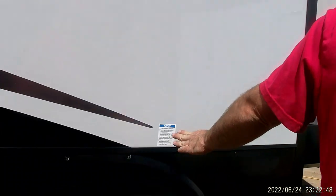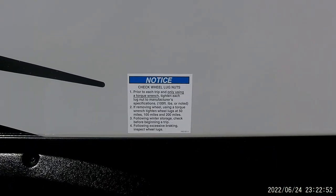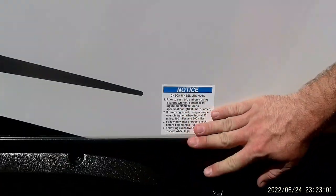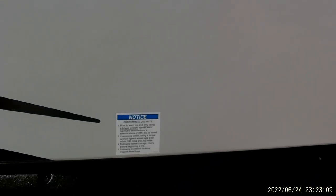We have a notice sticker here to ensure that you check the lug nuts on the tires. Up front the sticker says you want to torque them to 120 foot-pounds. The sticker is just to make sure you check those at 50, 100, and 200 miles. You always want to make sure you keep the tire pressure topped off at the recommendation on the tire — I believe these were at 80 PSI.